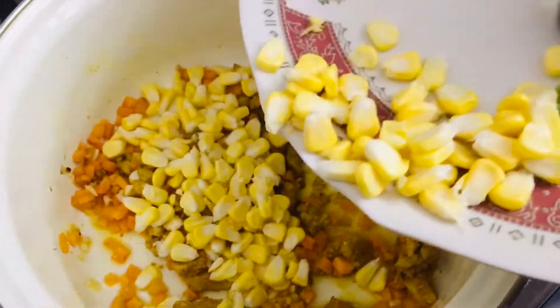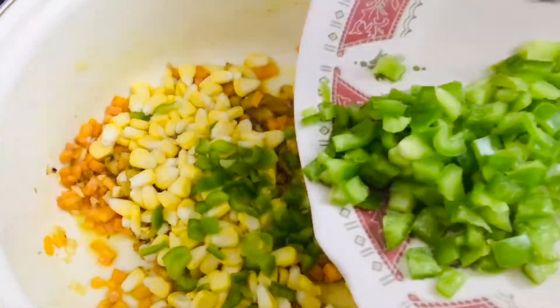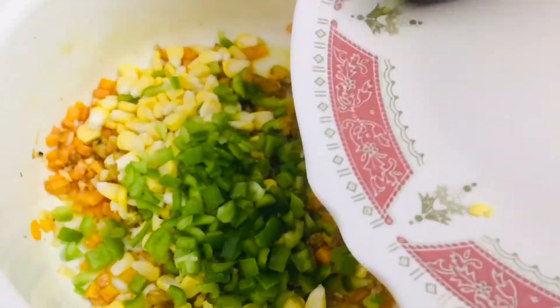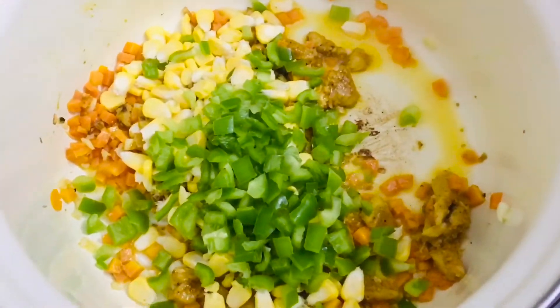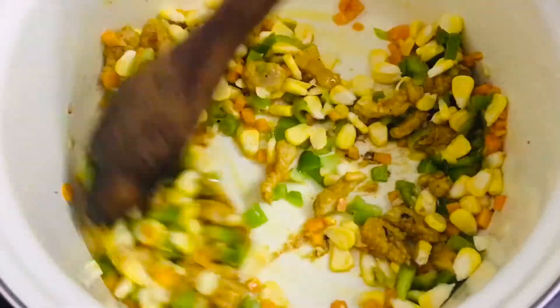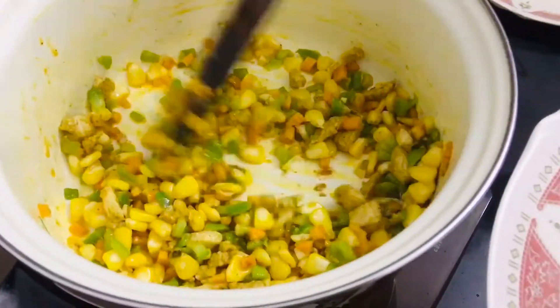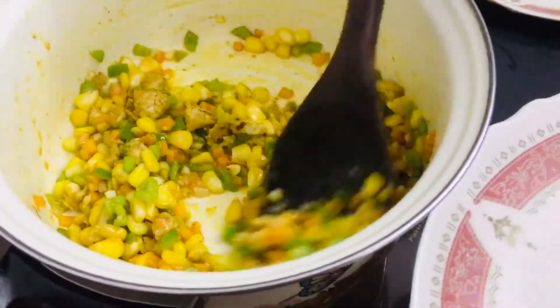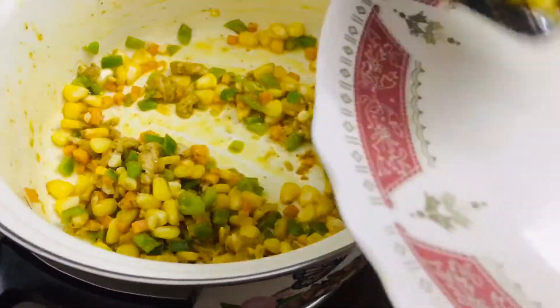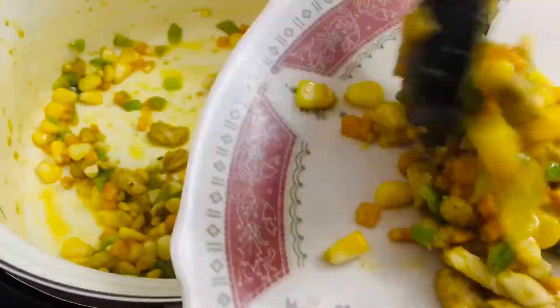Then add in one cup of corn and one cup of capsicum, nicely chopped. Sauté everything well for around three to four minutes until nicely cooked. It looks nice and colorful — take it out onto a plate and keep it aside.